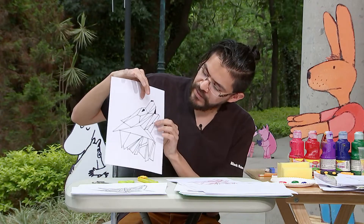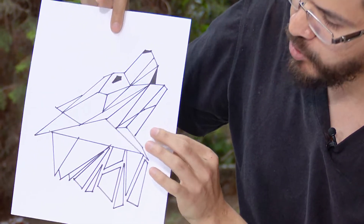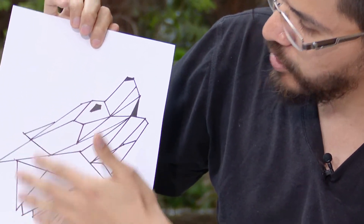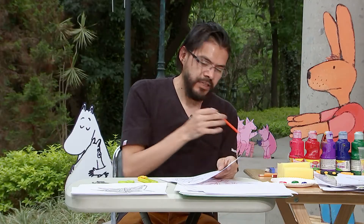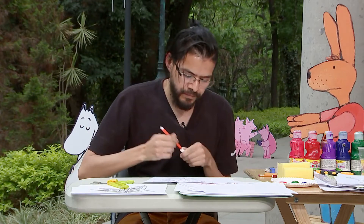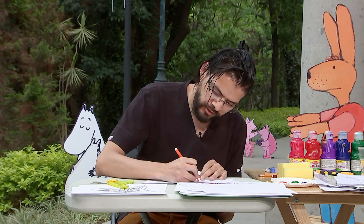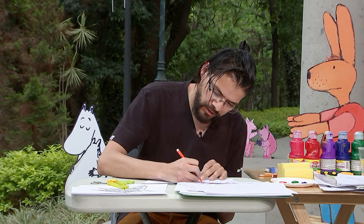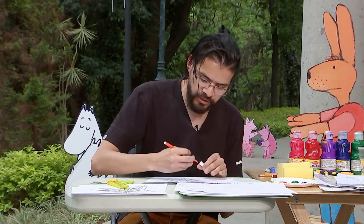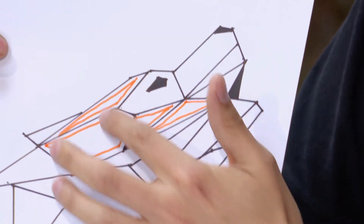Lo que yo hago primero es seleccionar qué es lo que voy a cortar. Cuando trabajo con este tipo de figuras, hago un pequeño marco o retícula en su interior, que es lo que voy a desprender. Para ello siempre ocupo otro color para saber qué es lo que voy a cortar. Voy marcando en el interior como si estuviera redibujando la figura, pero por dentro. Al usar otro color, yo identifico rápidamente qué es lo que se va a cortar — lo que está en color naranja es lo que se cortaría.